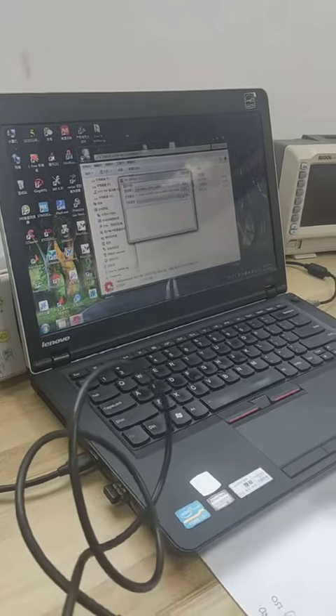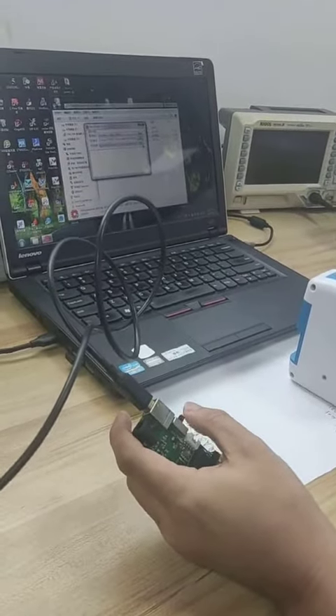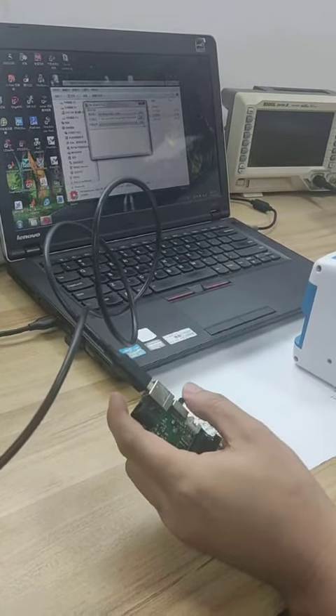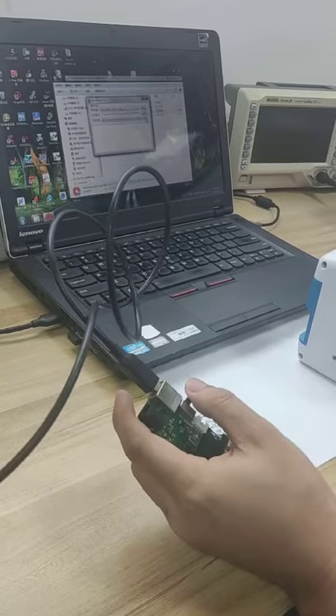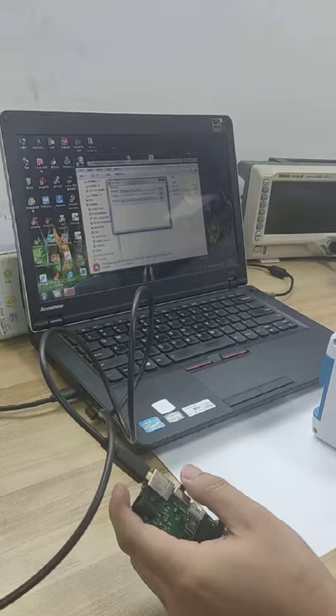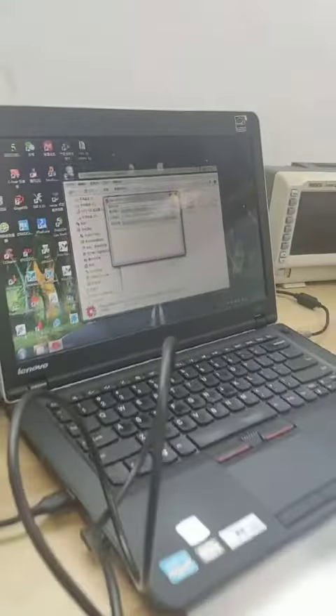Okay. The third step: return on the power, and click this button. Okay.